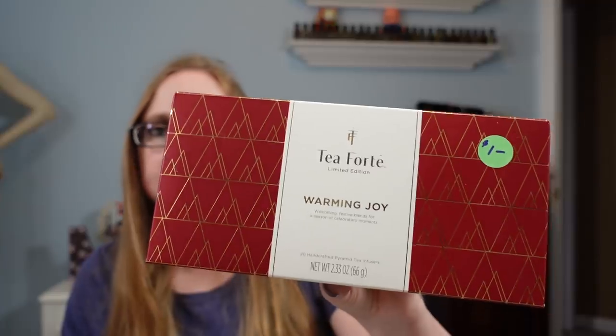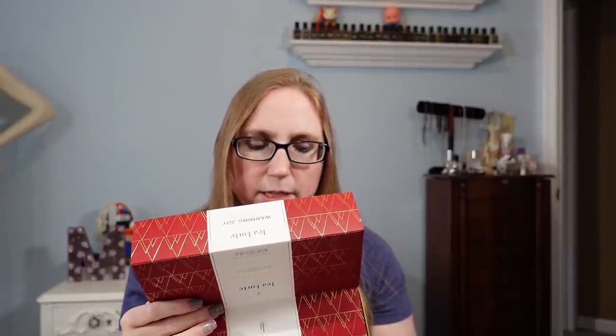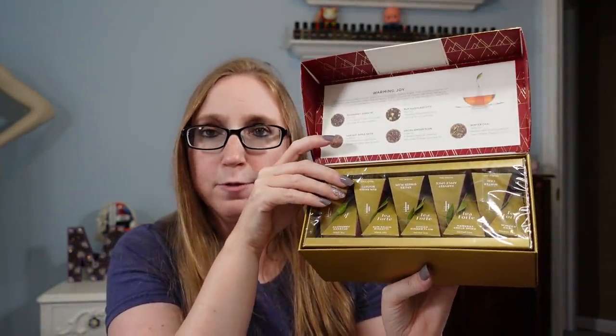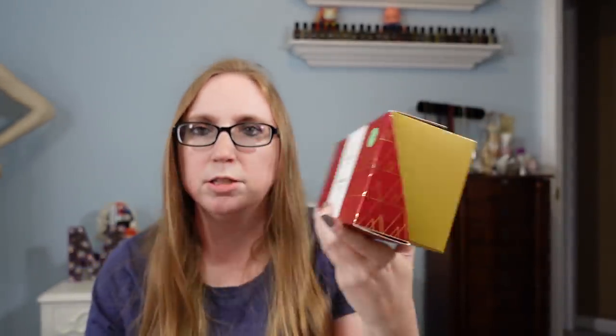These next two items weren't in the footage video you saw — they'll be in the next yard sale footage video. I found this Tea Forte box of tea for $1 — it's brand new and comes with packages of raspberry ganache, harvest apple spice, rum raisin biscotti, spiced ginger plum, and winter chai. Great warm flavors for fall and winter, which is my favorite time to drink tea. I can even smell them through the packaging. They don't expire until 2023, so I had no problem picking them up.